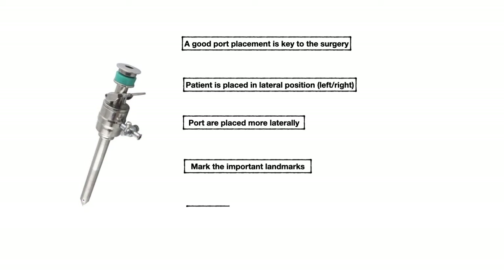In urology, first understand the port placement for nephrectomy. It will cover all surgeries of the kidney, upper ureter, and sometimes the adrenal with some modification. The patient is placed in the kidney position, so either left or right lateral position.